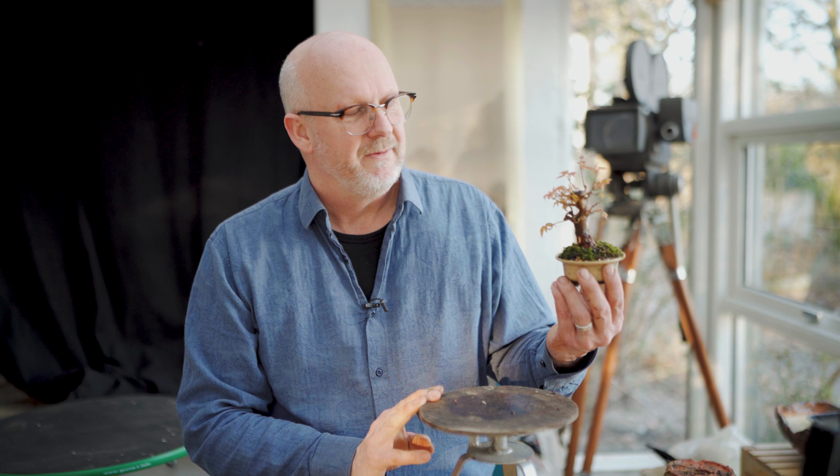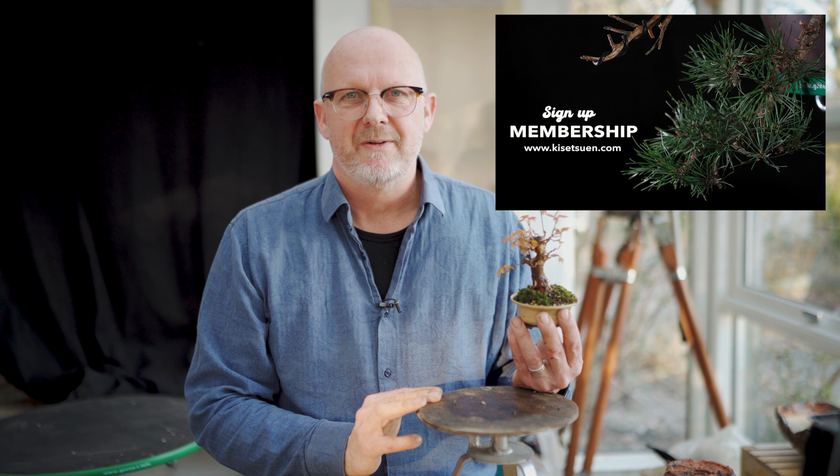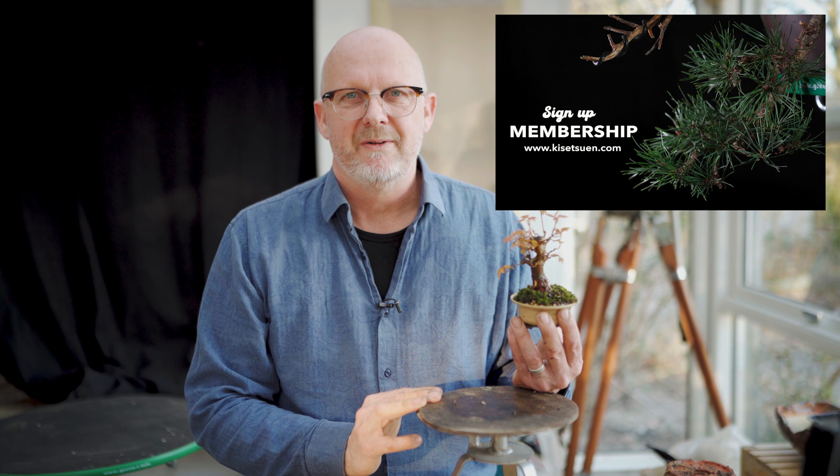Thank you for watching this little session on repotting an Acer Buergerianum, a Trident Maple here at Kisetsuen on Almost Friday. Thank you for watching.